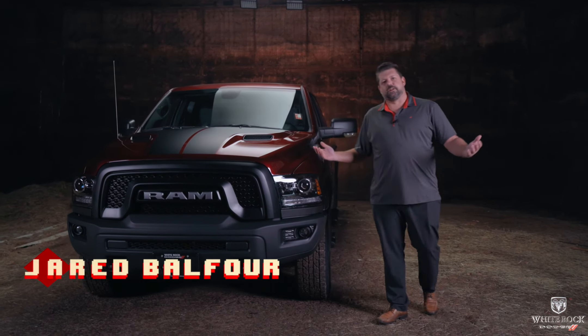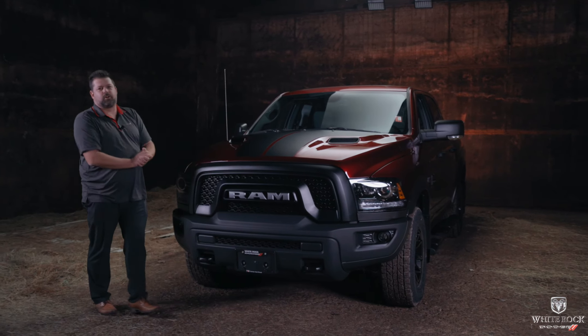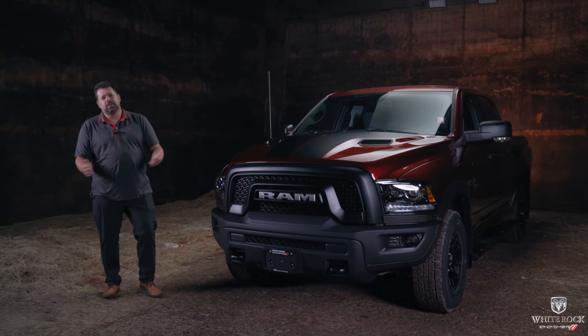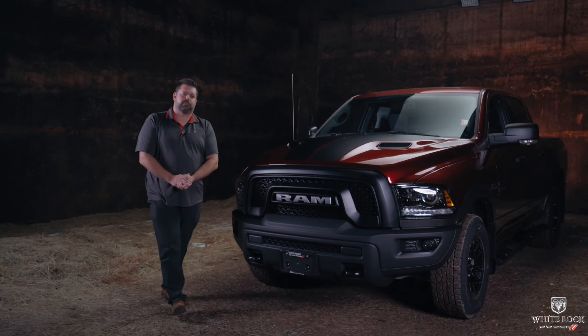All right guys, this has been everything you need to know about the 2021 Ram 1500 Warlock. I hope you learned something. Like, subscribe, check out more of our great content, and we'll see you in the next video. Take care.